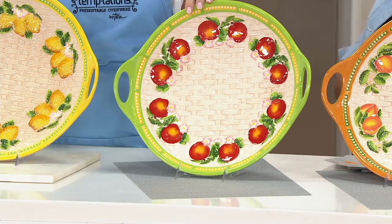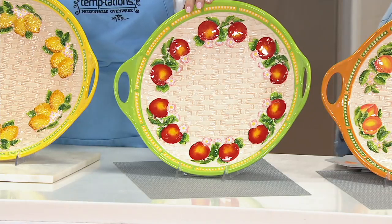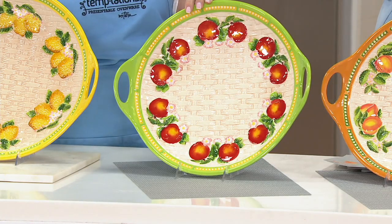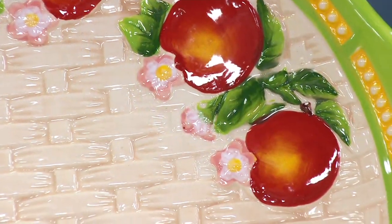Look at the bottom of your screen — people are letting you know why this is customer top rated. 'I bought this platter in the lemon choice. It is sunny. The handle set it apart from all the other serving pieces.'